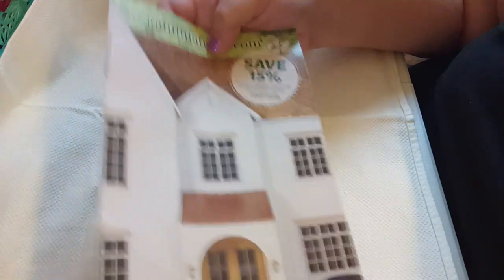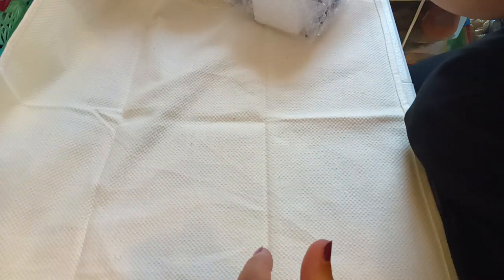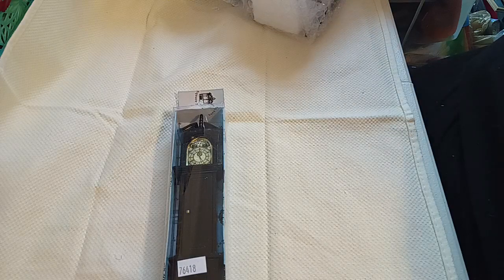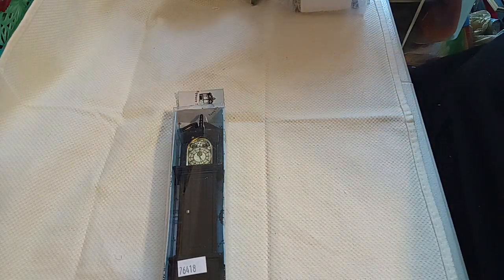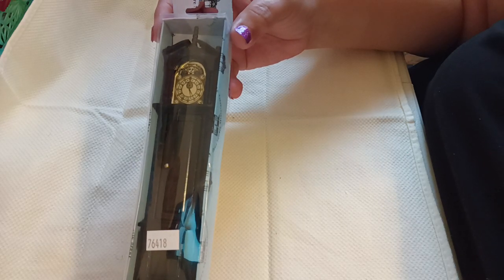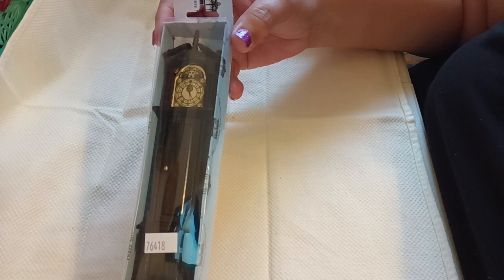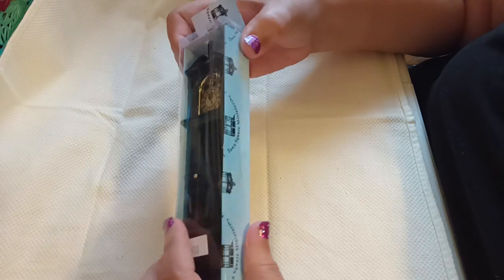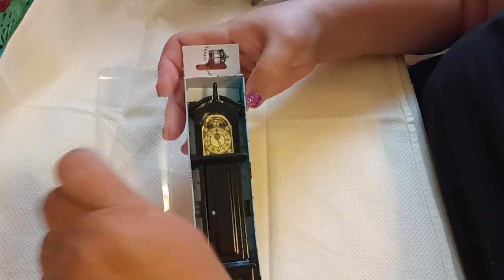The first thing I'm going to share with you — let me move my catalog because I like to go through it and it gives you coupons and everything in the back. So the first order: I got a grandfather clock. I did have a 15% off coupon. This was $13.49. I love a good grandfather clock, and this one is from Town Square. Let's pop her open — it feels really good in the hand and it does have some weight to it.